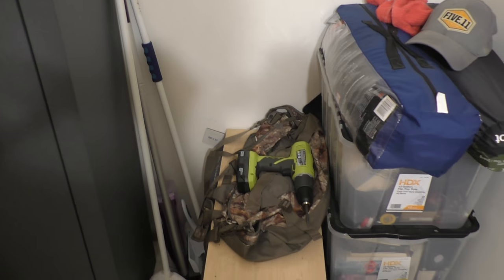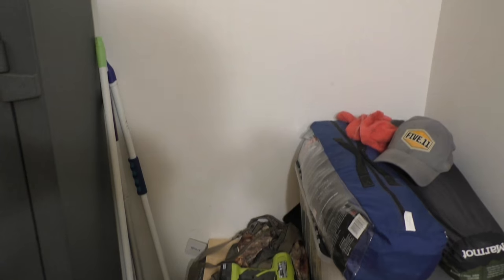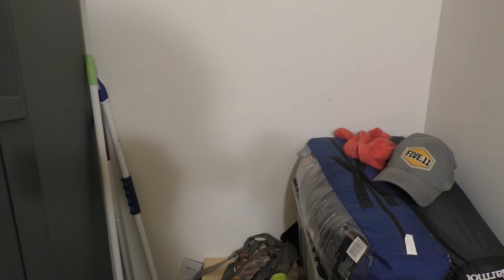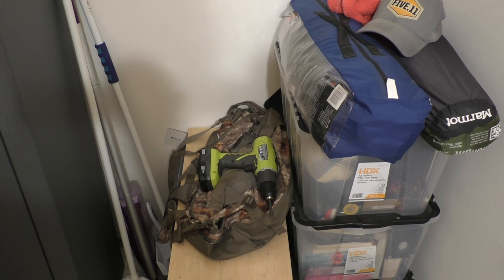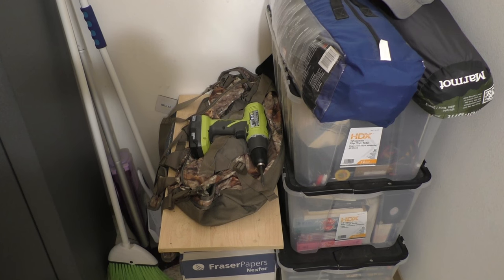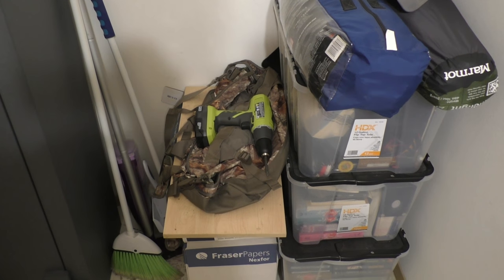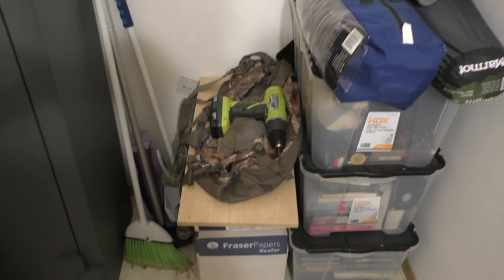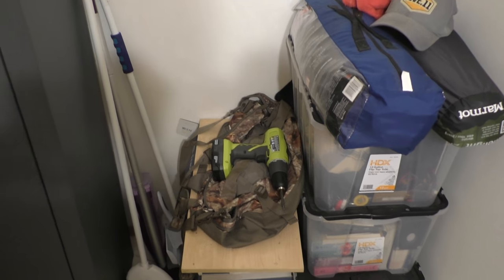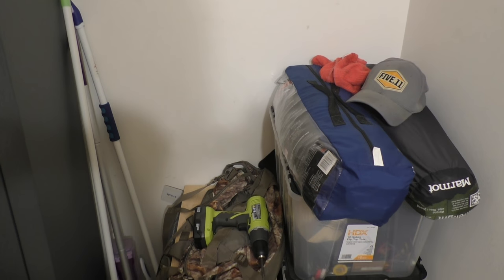So this is where I'm looking at setting it up - we are in my laundry room, you can hear the washing machine going. Got a nice little corner right here, and with the washer and dryer it stays pretty warm so I may not have to worry about heat depending on what I put in it. This is all just junk - DVDs, random computer parts, camping gear - all this stuff can go out in the garage.